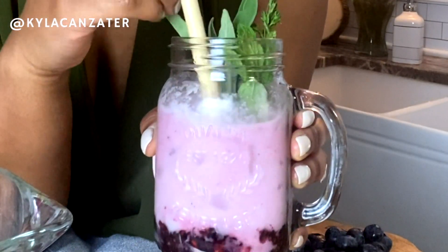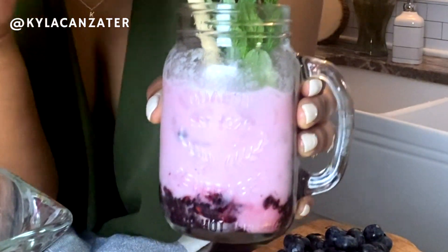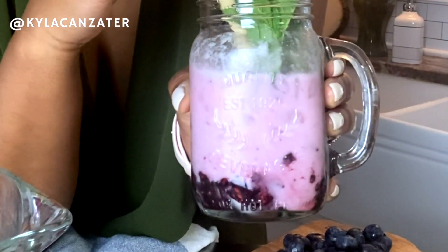Alright guys, I hope that you guys love this recipe and I dare you to try it and tell me it's not good. Alright guys, here's living healthy your way and I'll see you next video — peace!